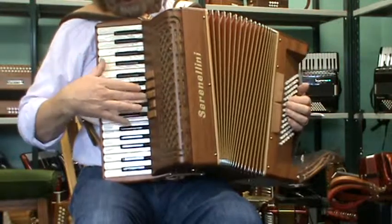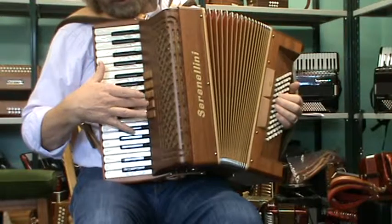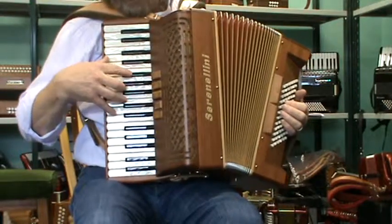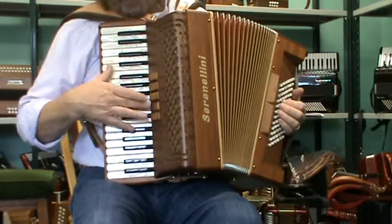Very good sound. Real professional sound. This box is swing tuned. I bring them in swing tuned or with tremolo. So this particular one is swing.